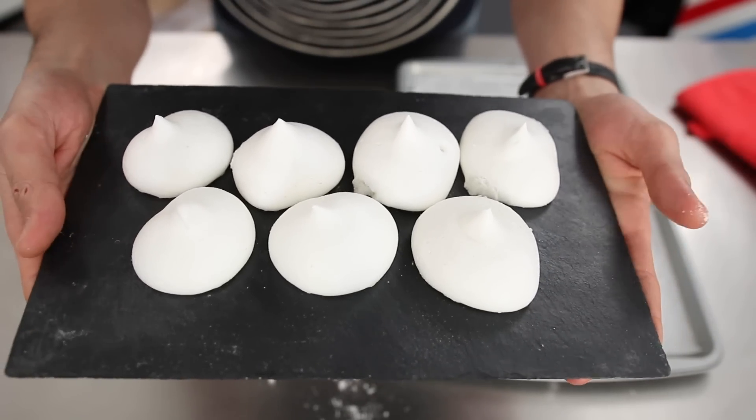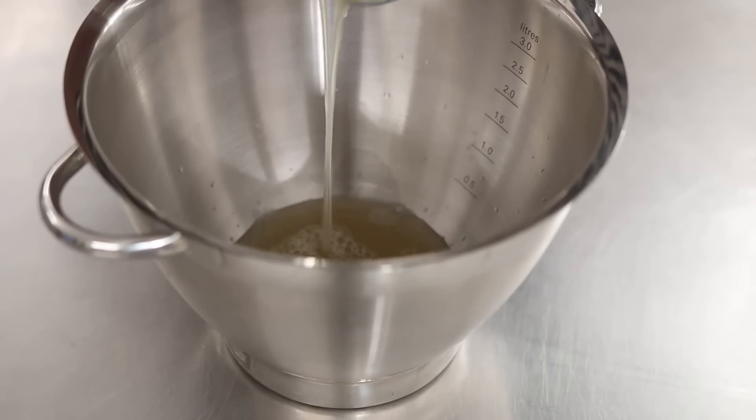Sweet chickpea meringue. As a fact, chickpea water, aka aquafaba, makes for beautiful meringue.